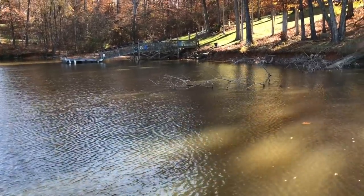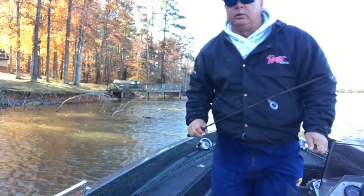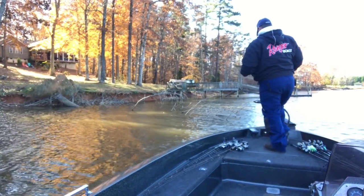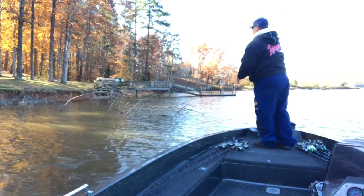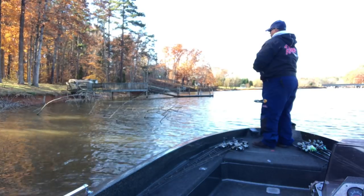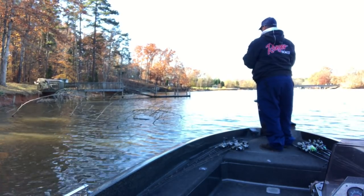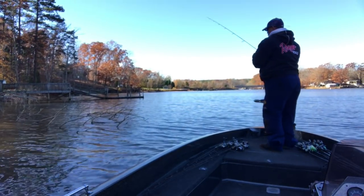I'm kind of in the shade right here. When I got on it the other day it was in the sun good, so we'll see how it does now and then we'll check it this evening too. I caught one off of it already, so I know there's at least one there. You can see the tree right there. I'm marking bait around it — balls of bait you can see on your depth finder. I started off with a little chartreuse today.